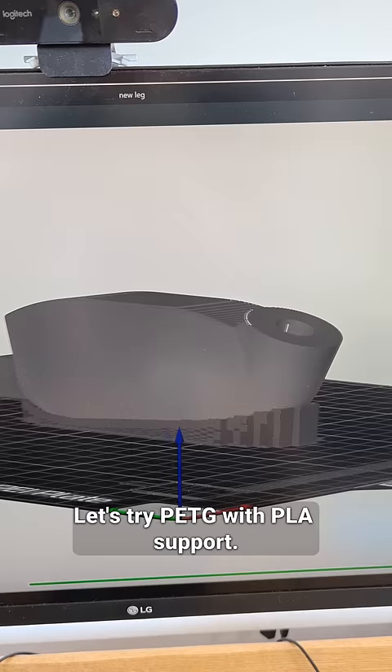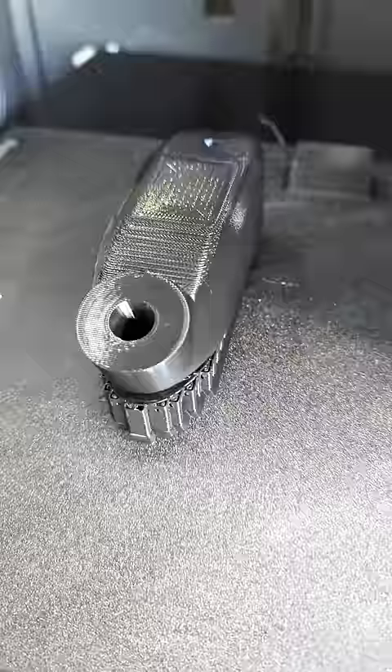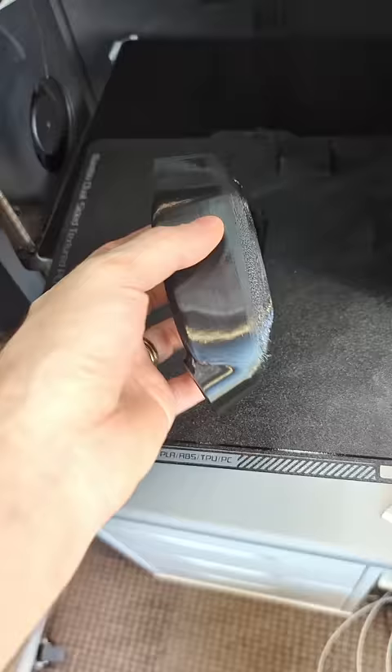Let's try PETG with PLA support. This looks pretty bad, but it's gonna work.